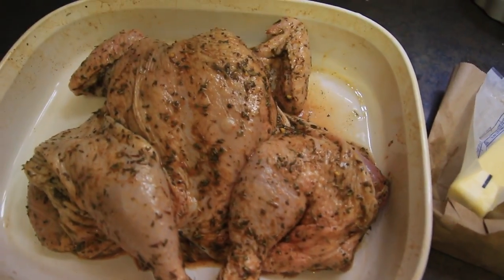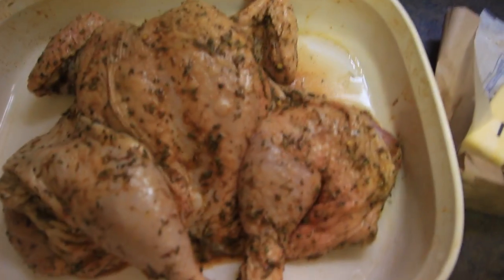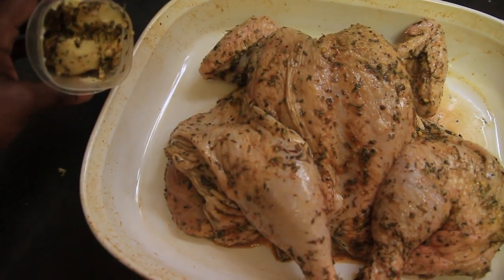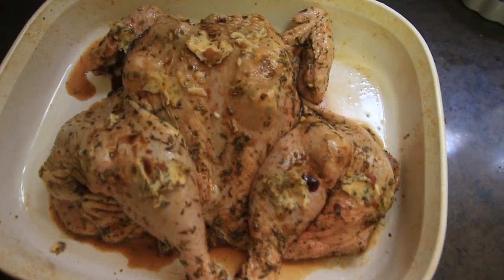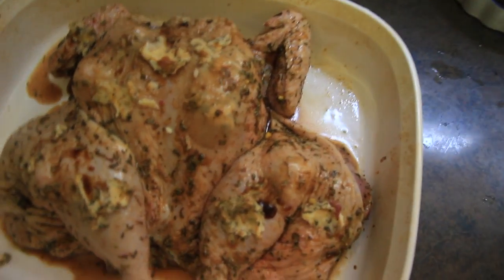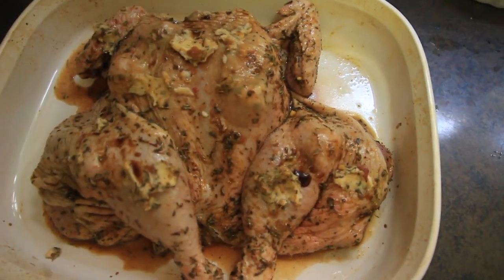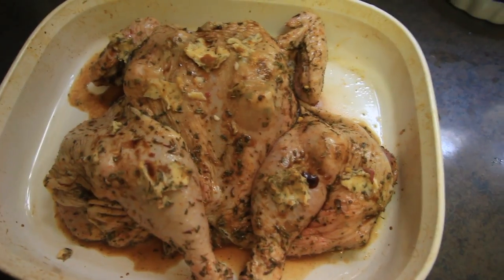So here is the chicken all seasoned. I wanted to add a little bit more flavor, so I took the rest of the seasoning and added some butter — I put the butter under the skin, those lumps that you see — and then I smeared it on the skin as well. I also drizzled some Worcestershire sauce on top of the chicken. I'm gonna put this in the oven at 350 for 45 minutes and let's see how this chicken comes out.